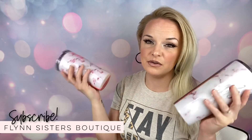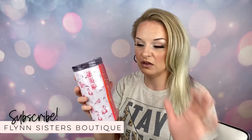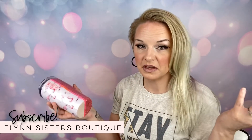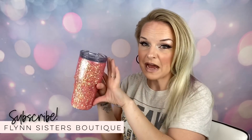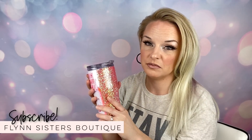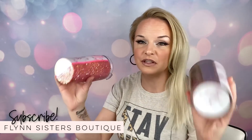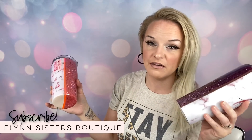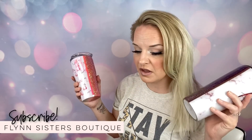I wouldn't go crazy and do this on a 30 ounce cup that has a larger curve or like a 30 ounce traditional — but it's worth a shot. I also would not do a full wrap on a curved surface because that would be super hard. I hope this video is helpful. I'm also going to show you in more detail how to finish the bottoms, which I didn't really cover in my last vinyl wrap tutorial.